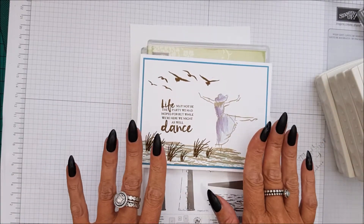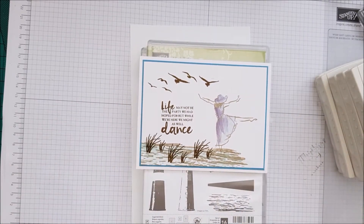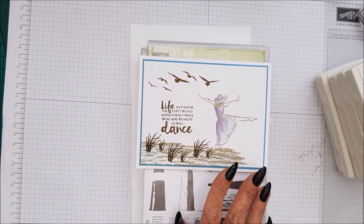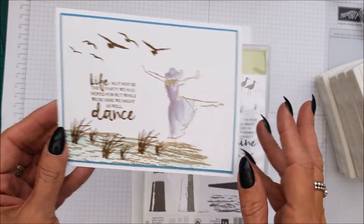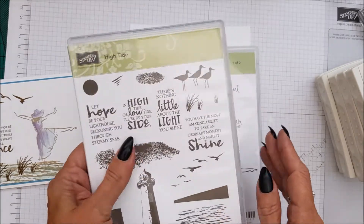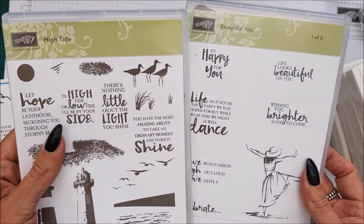So let me tell you what you're going to need to make this card. Before I do that, let me tell you who. This was from Pinterest and it was cased from Helen Winston. So this is the card. You will need the High Tide stamp set and Beautiful You.